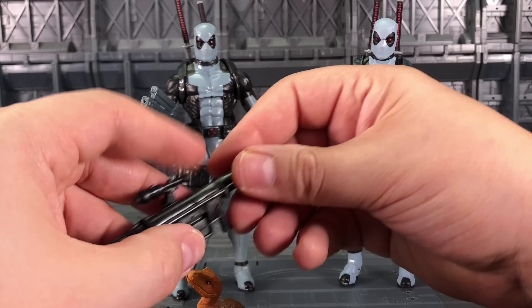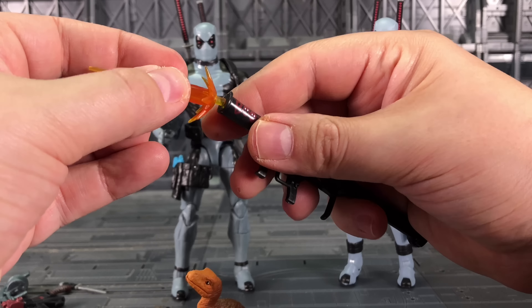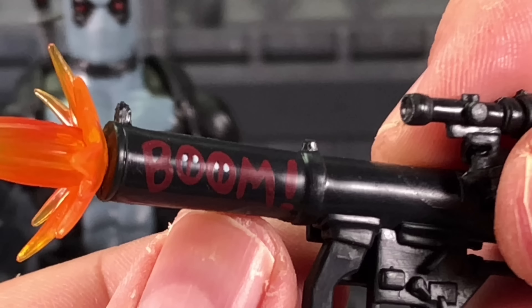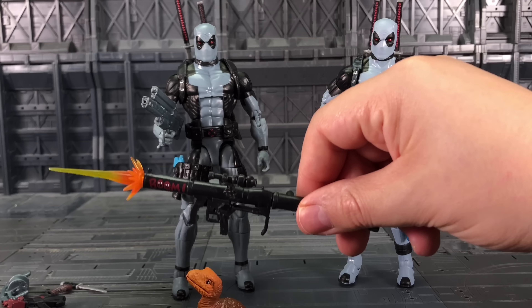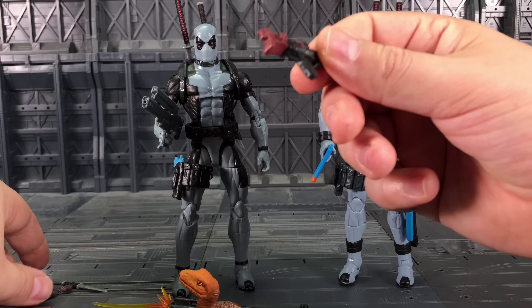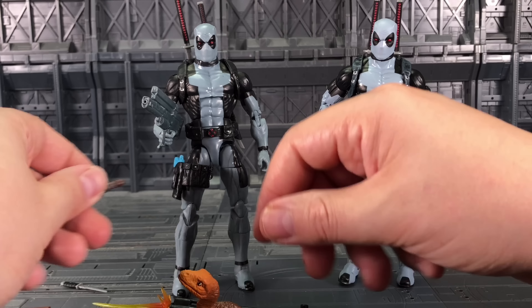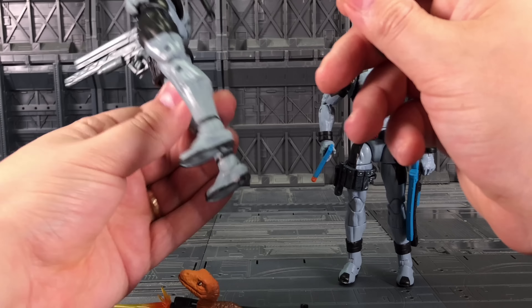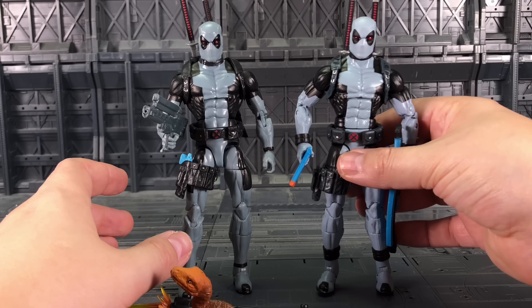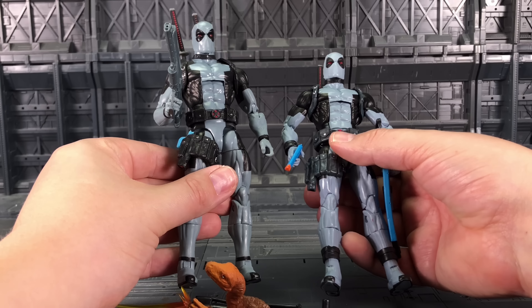We get a bazooka and a burst effect for the bazooka that can just slide in — it says 'boom' with some Deadpool logos on there. I also got a Tommy gun; I'm not sure if that's meant to go with him or with one of the other Deadpools. We get a knife which is meant to store on his belt somewhere. The list goes on — there are some really nice accessories in there.